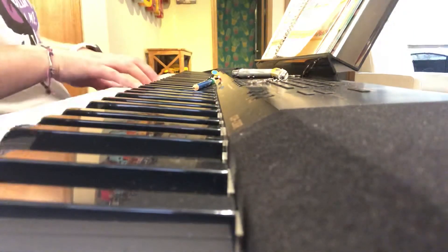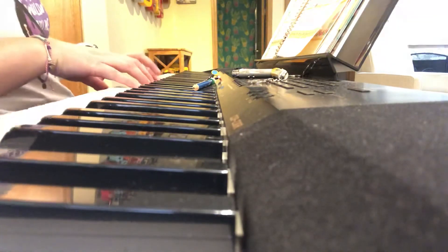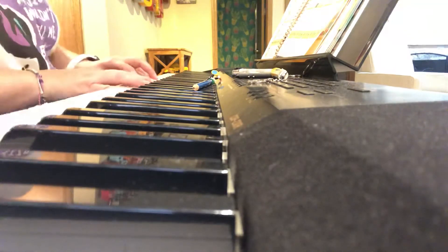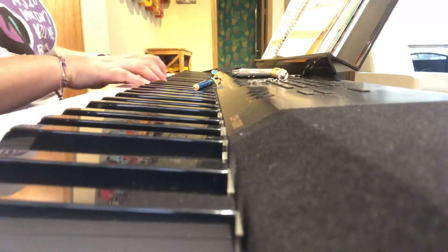Then we're going to go lower again, and play five in your right hand and two and four in your left hand, all at the same time. The next left hand position is a regular C position, so we're unzipping.